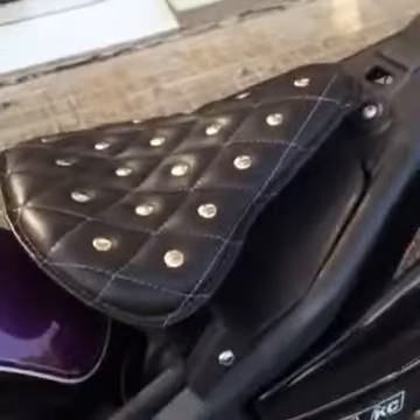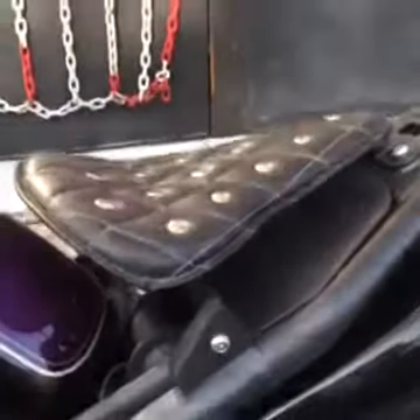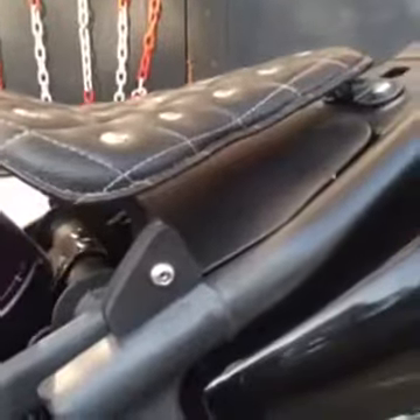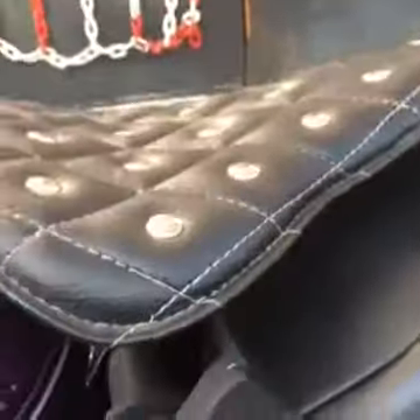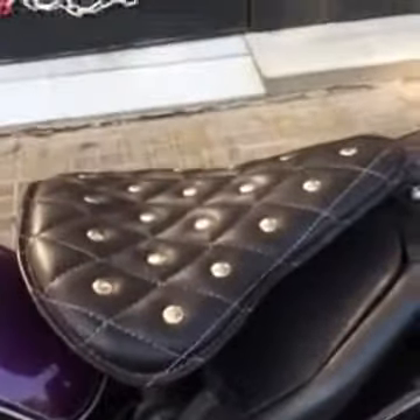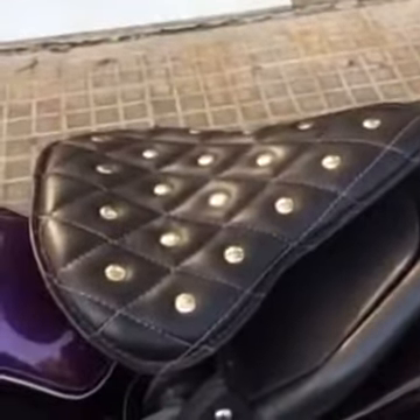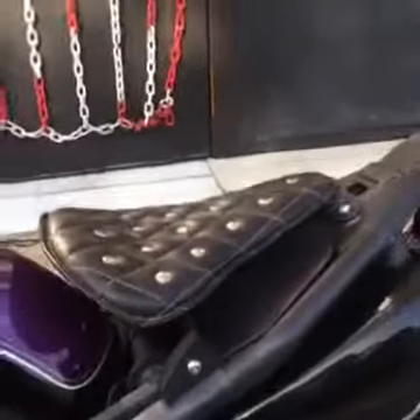Another part that I made on the bike is the seat. We made the seat pan and the plate, fitted to the bike. You can see the details here inside the bike — the brackets. Then with the seat pan, the guys from Extreme Seats made the upholstery. I think it's another cool part of the bike.